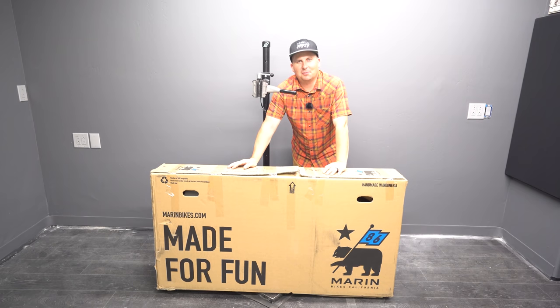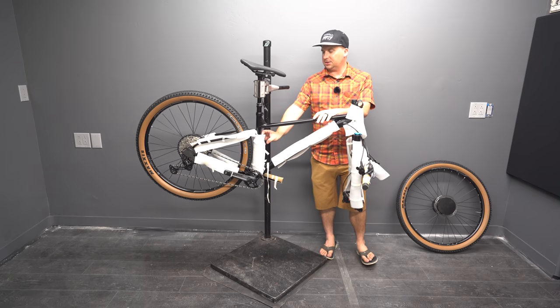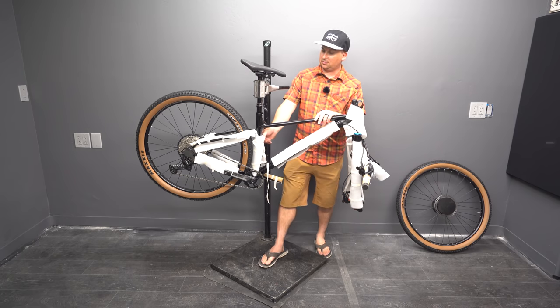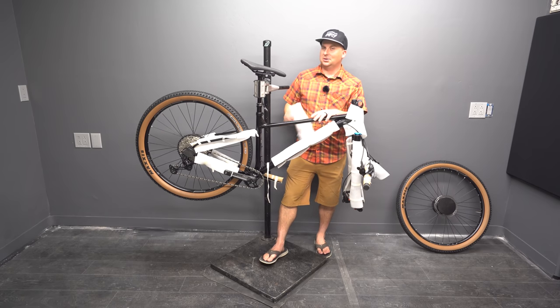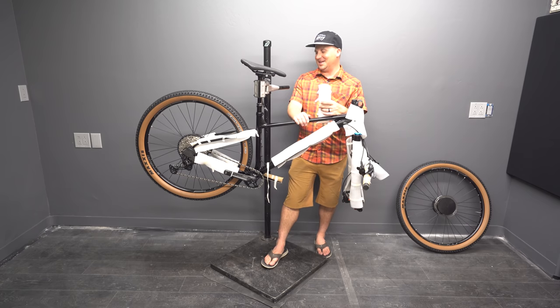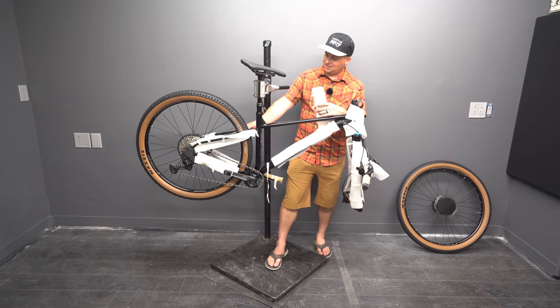Today we're taking a first look at the Marin Team Marin II. This is a pretty nostalgic bike for me. I used to have a Team Marin back in the 90s when it was made out of chromoly. That thing was beautiful, super light, super fun. I took that to my first lift assist park, North Star in Tahoe, and I had a blast on that thing.